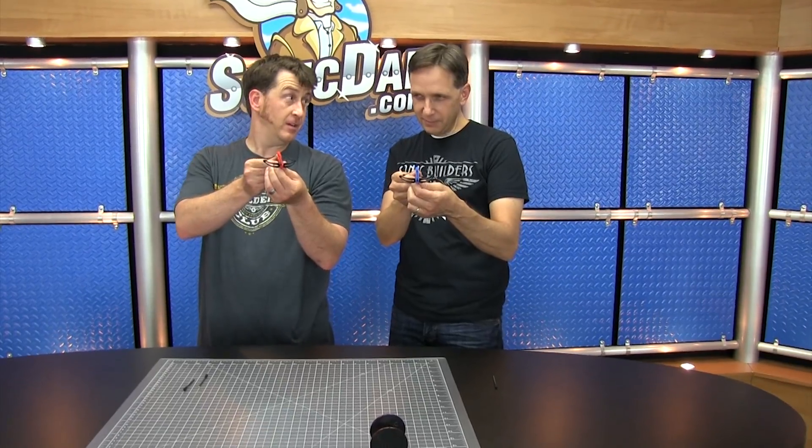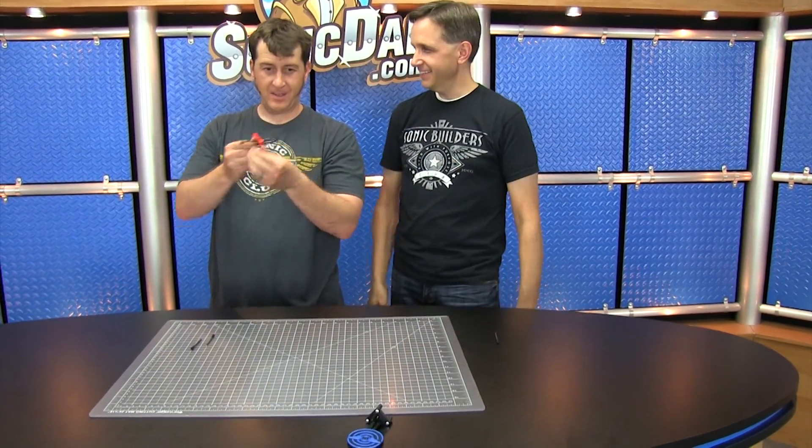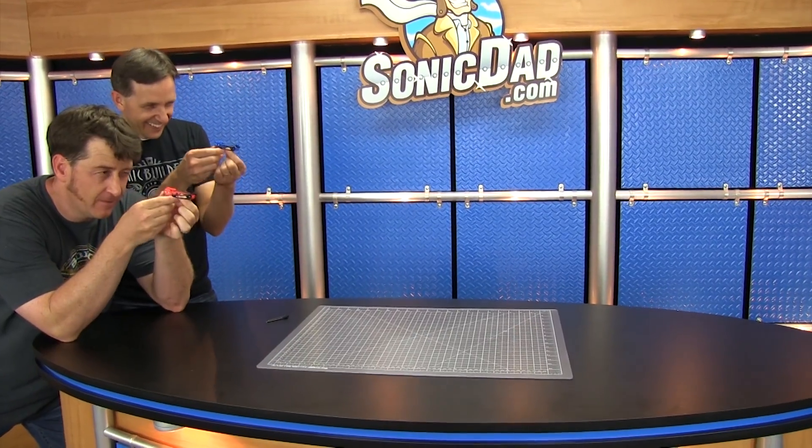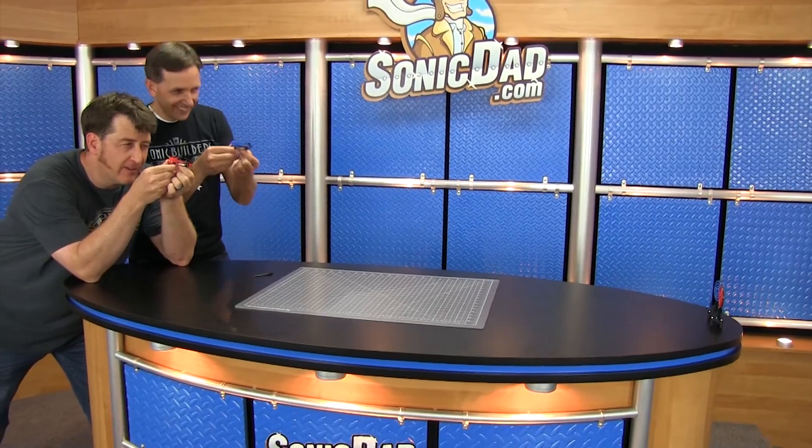We hope you enjoyed it. We had a lot of fun putting it together. Which three? My three. Okay, one, two, three. Now you are aiming for the red target, right? Well, I'll tell you after I pull the trigger.